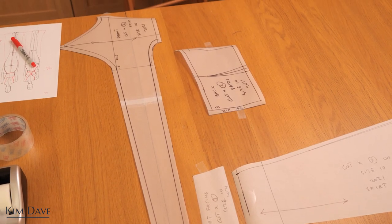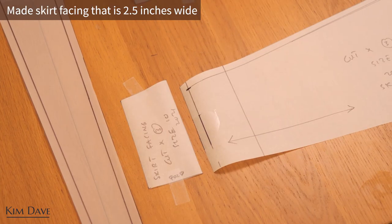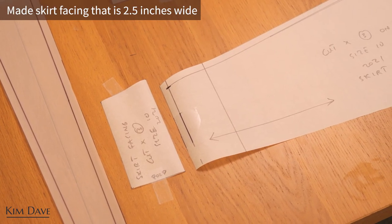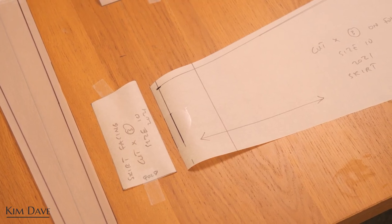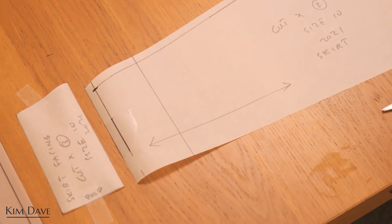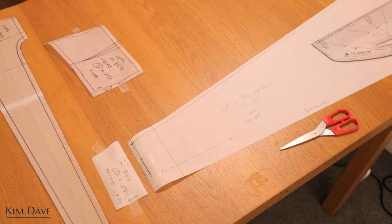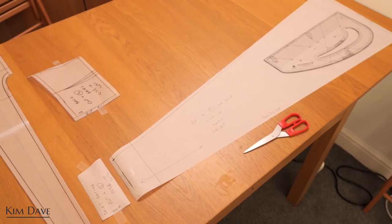These are all of the patterns I ended up making. The one I didn't show making was the skirt facing — it's the same shape on the waist and side but about 2.5 inches wide, and it will help me finish the waistline of the skirt, especially around the front where we have that keyhole detail.